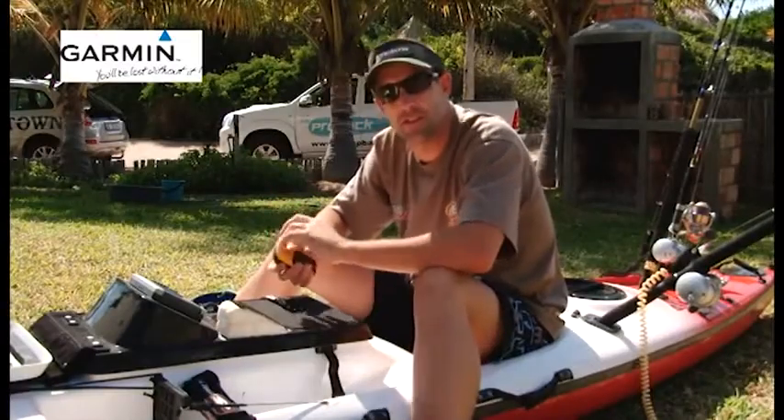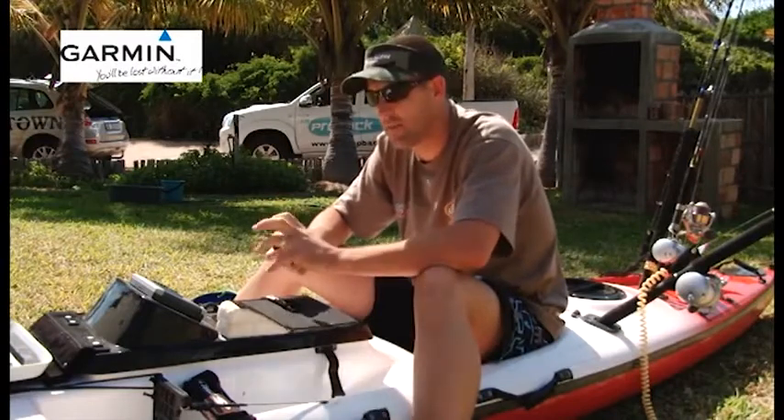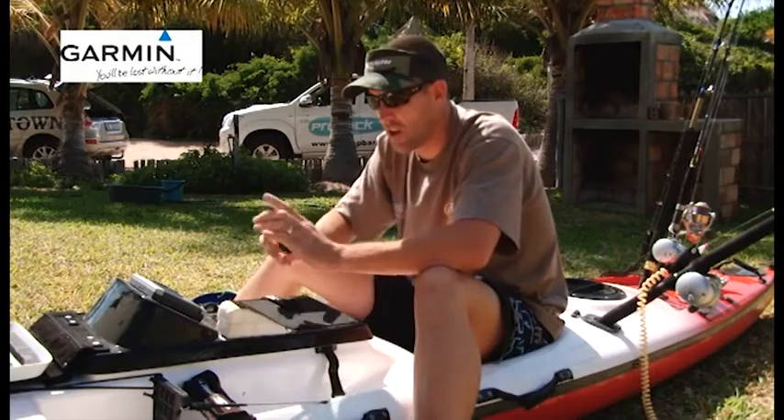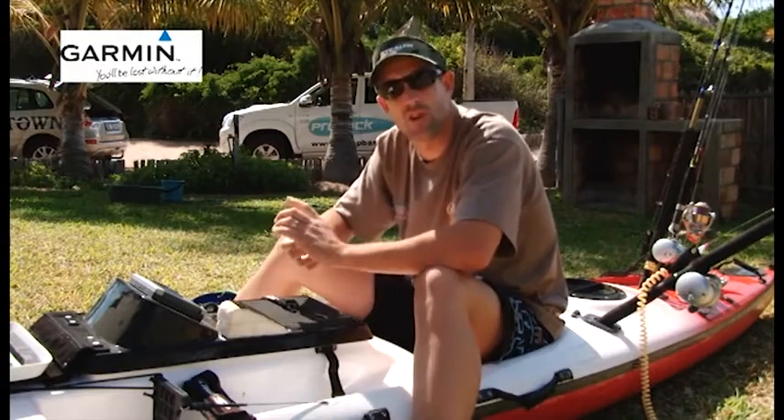What we're going to do today is run through your GPS and your fish finder and show you how to use them effectively and efficiently to target your fish. If you use these correctly, I'm sure you're going to catch a lot more fish.